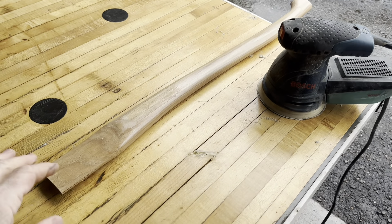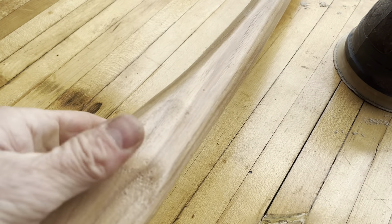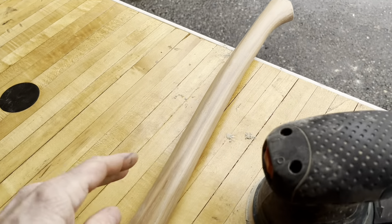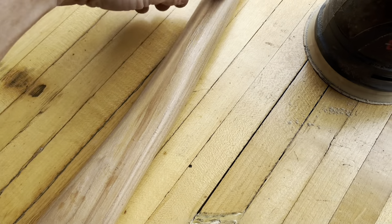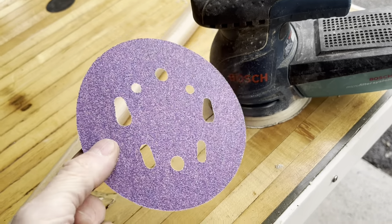I'm gonna go ahead and sand this upper portion here too. It had the sticker on it and some stuff on that side too. I'm gonna paint this lower part, so I'm not gonna worry about that. I'm gonna stain this with linseed oil, so I'm gonna give it a good sanding — starting with 80 grit.